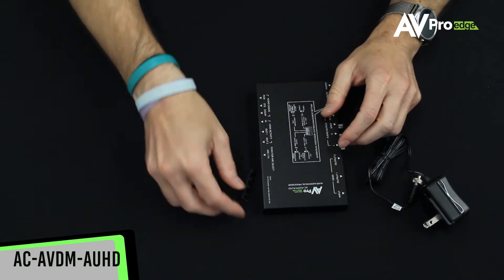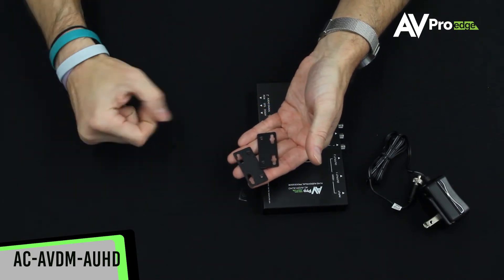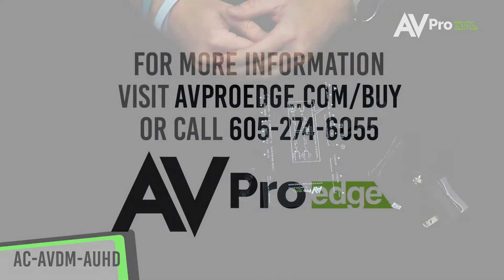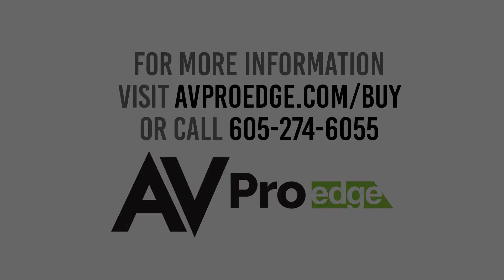To learn more about this audio video down mixer or any of the other AV ProEdge products, please visit avproedge.com or give us a call at 605-274-6055. Have a great day. Thank you.